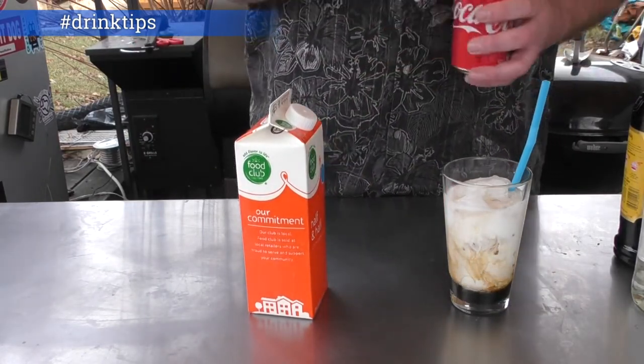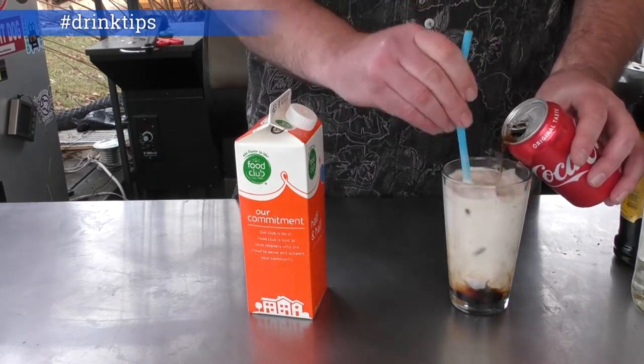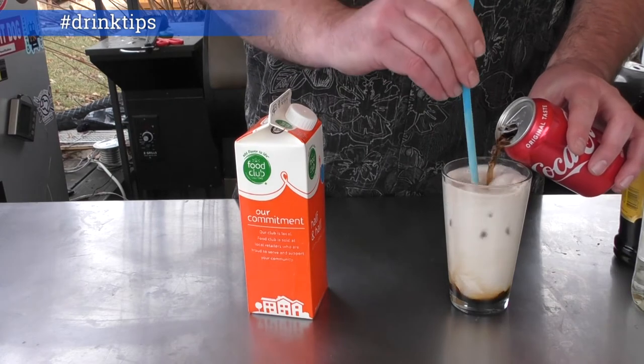This is what sets it apart from a white Russian. I've had these before, just have never made one.